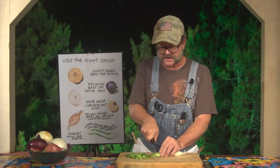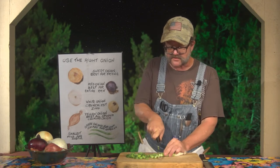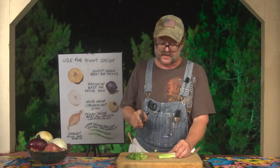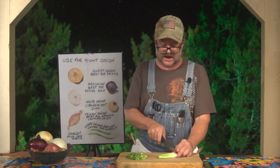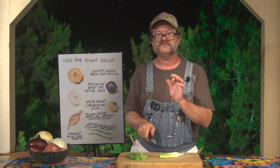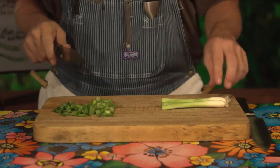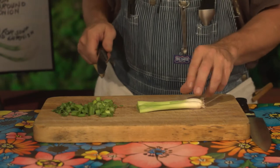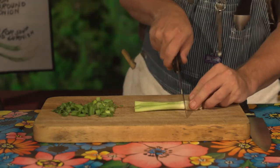The secret to green onions is not the first half, which is the leafy part — that part's really, really easy and goes fairly quickly, whether you do perpendicular or angled. The tricky part is the last half, where when you cut it, it turns into little round nuggets instead of anything really decorative or flavorful. The secret to that is to cut off all the white ends and discard.